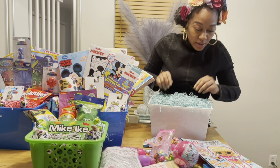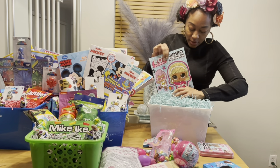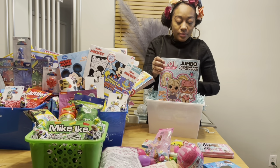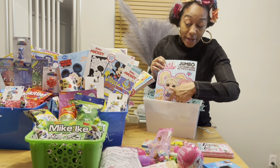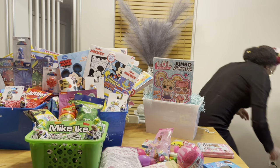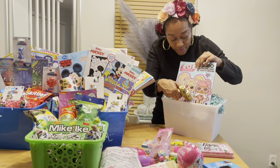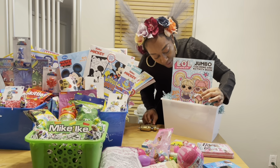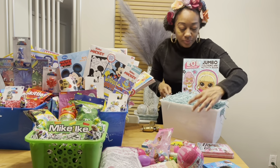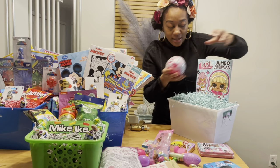I have my glue gun ready. I always start with the biggest item in the back of the bucket. I may not need to glue this coloring book, but if necessary I'll put a little dab of glue right along whatever item is in the back and glue it to the bucket so it can stay in place. I'll go ahead and do that — just like that, not too much glue, just a little bit so it can stick. I don't want the kids struggling to pull their stuff apart.